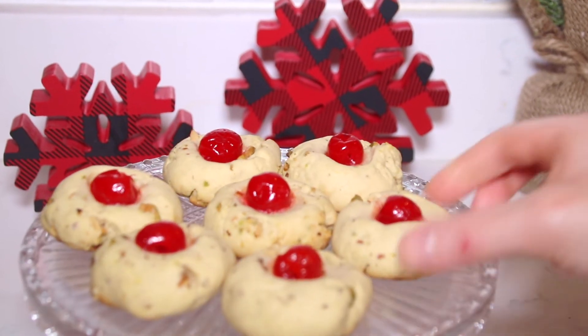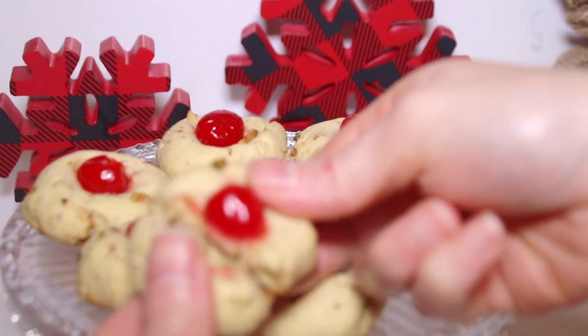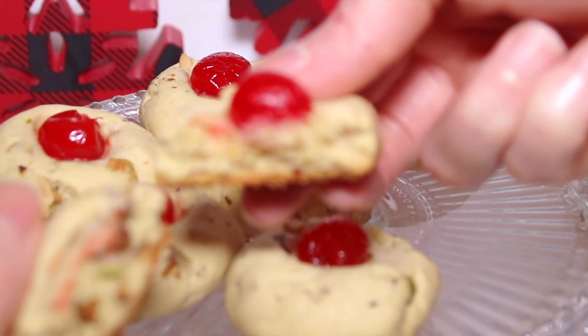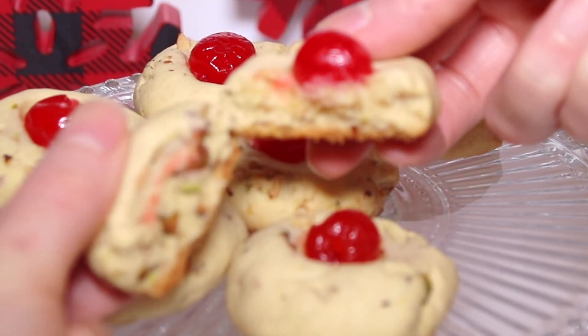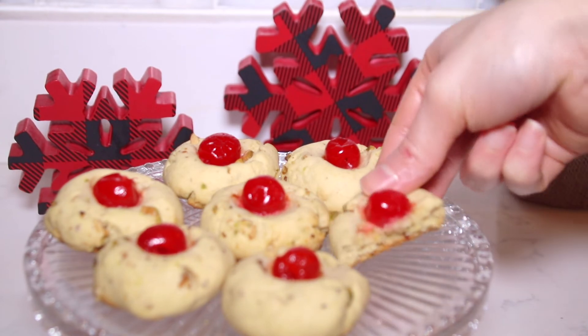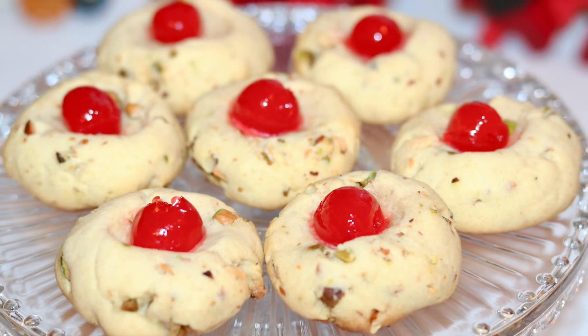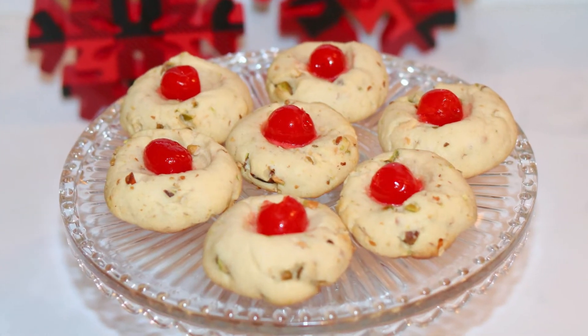I hope that you guys enjoyed this super easy and extra delicious Christmas cookie tutorial. If you guys did, don't forget to like this video, subscribe to my channel, and if you try this recipe tag me on Instagram. Also don't forget to check out my blog for the full written recipe — it will be linked ahead and down below in the description. And check out these other delicious recipe videos.